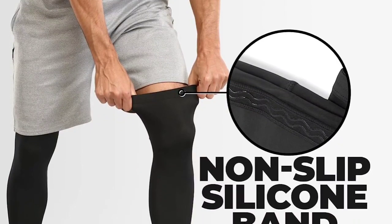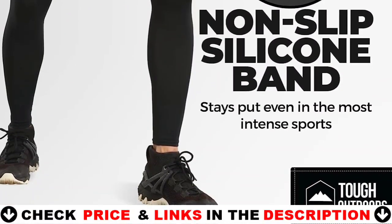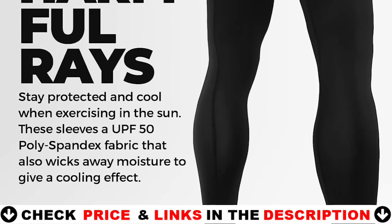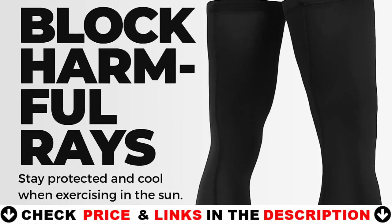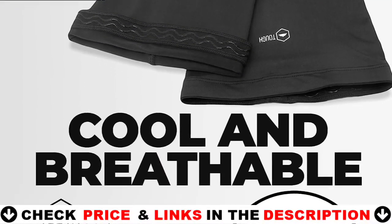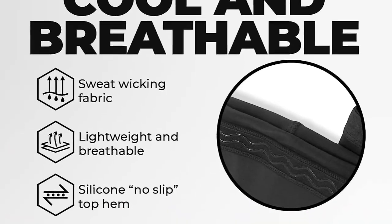If you're ready to spend the money on a high-quality sleeve, consider DonJoy's Performance Tough Calf Sleeve, which has a unique three-zone design that provides varied levels of compression to different sections of your calf. Non-slip silicone bands are also included on both ends of the sleeve to keep it in place. Most compression sleeves are composed of nylon and spandex, but these DonJoy ones are constructed entirely of bamboo for comfort and breathability. The material is naturally antibacterial, which reduces odor, and various reflective elements on the surface improve visibility in low-light situations.